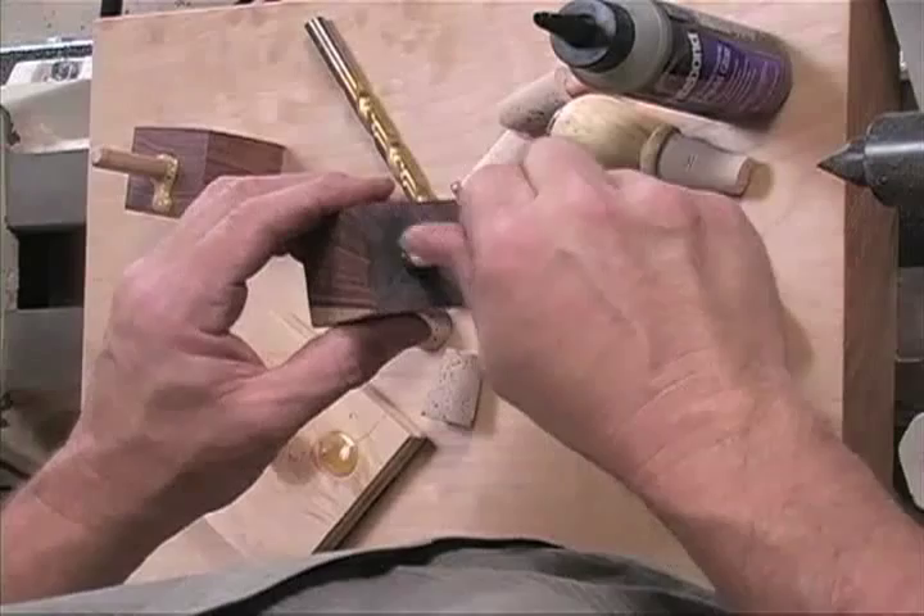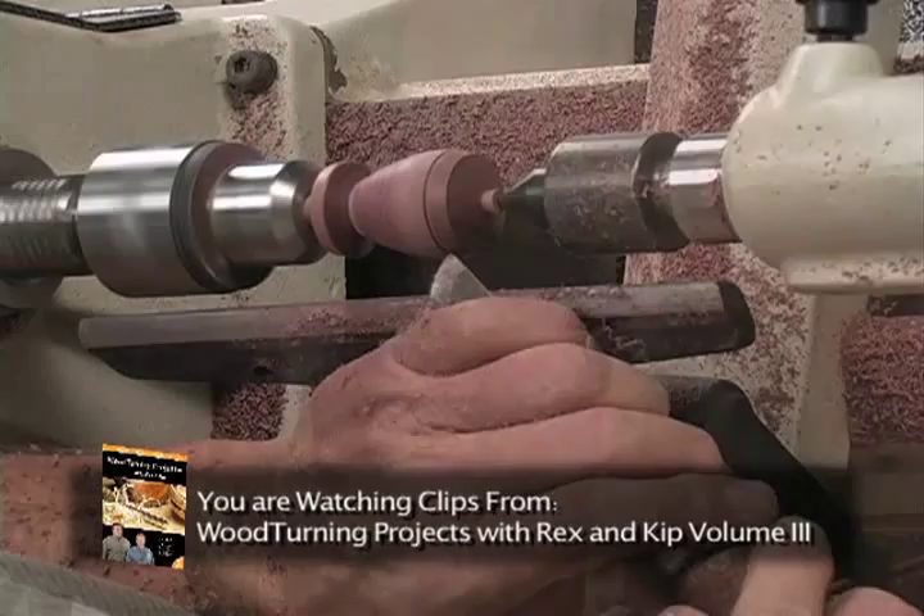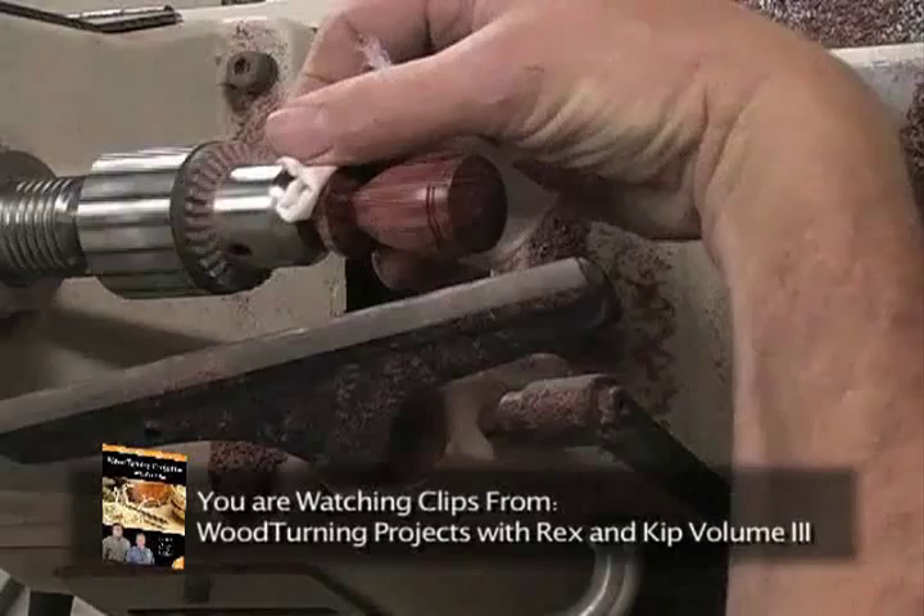Now that we have our finished shape, we're going to make a couple of small detail cuts — this is right up here, still running true. Once we remove this center it just might move slightly. Then we're going to flip the lathe on to buff it out dry. We're just buffing with this end.